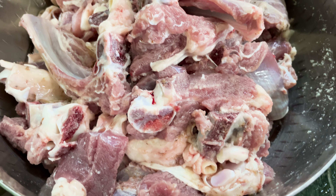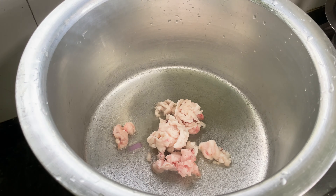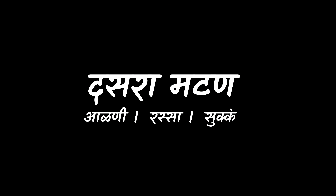Hello everyone, welcome to Bagnarath Matan Alni. This is the Rasa and Sukkachi recipe. We are going to use 1 kg mutton. We are going to start — Kandabad, we are going to start the video.